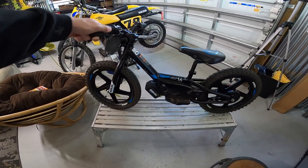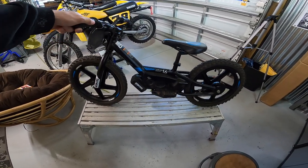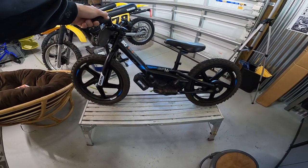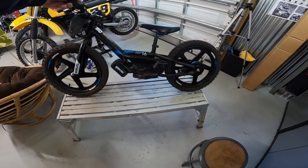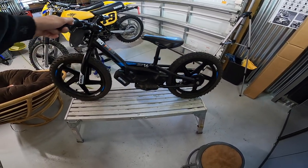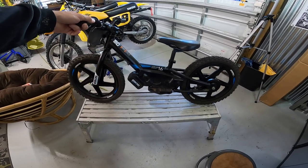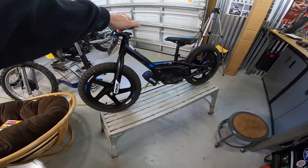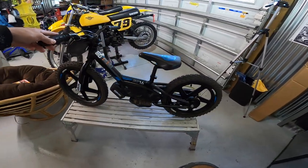We got the Stasek E-Drive 16 bike for my oldest boy Renan for his sixth birthday. He turned six and we got him this bike and he's an accomplished peewee rider at this point. He's been riding the peewees since before he was four years old. This is just something for him to play around in the backyard with, and he absolutely loves it.